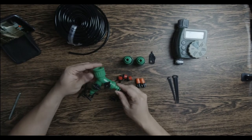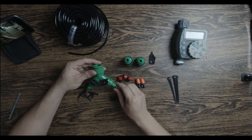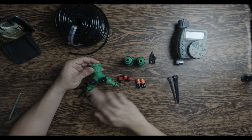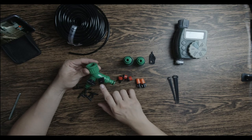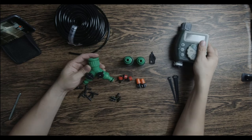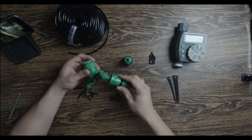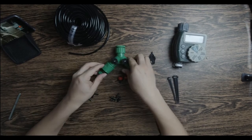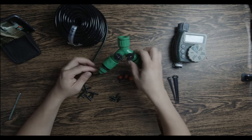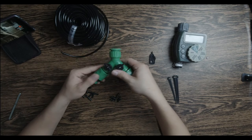Ito yung Y-connector. Kasi yung area natin ay nasa gitna yung supply natin, kaya pag ihiwalay natin yung supply gamit itong splitter na ito, ito yung magkakabit dito. And then ikakabit natin sa dulo itong mga connectors ulit. Yung makikita nyo — itong dulo ay nandito kung kakabit yung one-fourth na hose natin.